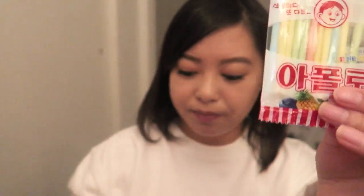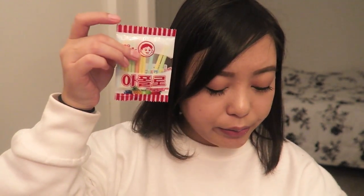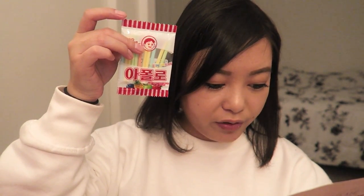Last in here are these — they look like mini Pocky sticks but I'm not sure. This is called Apollo — it's an old school, deliciously sweet candy inside of a straw, best eaten with friends and family. My family's outside so I'll just eat it myself, sorry!